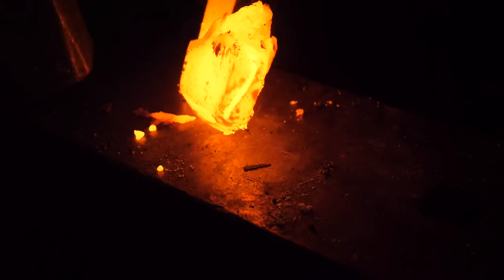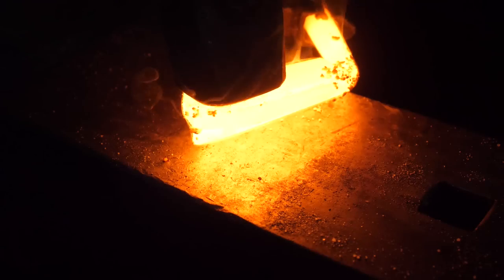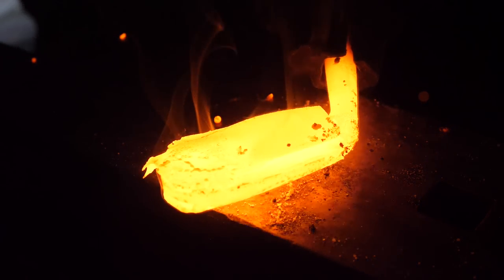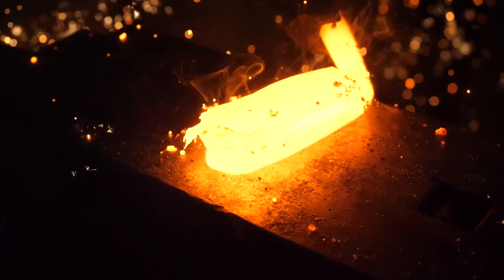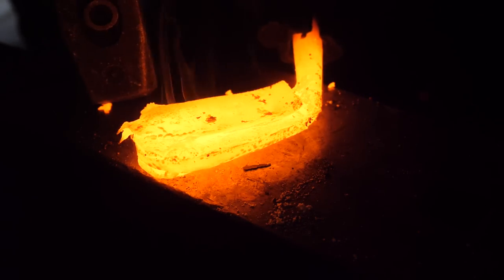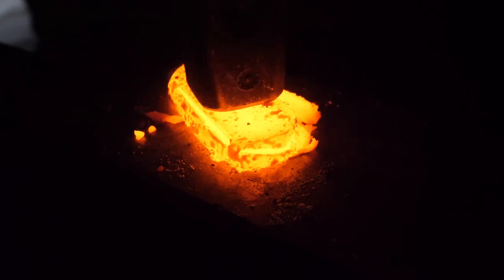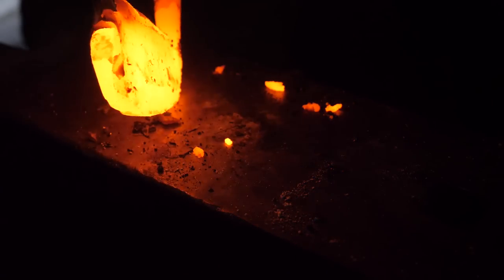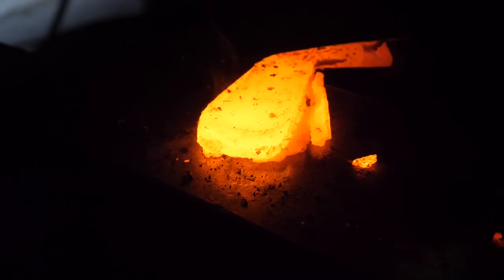Well, we got that one, but that top iron there just liquefied — it blew apart. This harkens back to trying to forge wrenches a couple of years ago. Some of them would do the same thing. They just have the wrong alloy content to heat and forge — they essentially crack up, liquefy, and just fall apart when you hammer them. But our other iron did fine, it's going to weld up, so that's something.